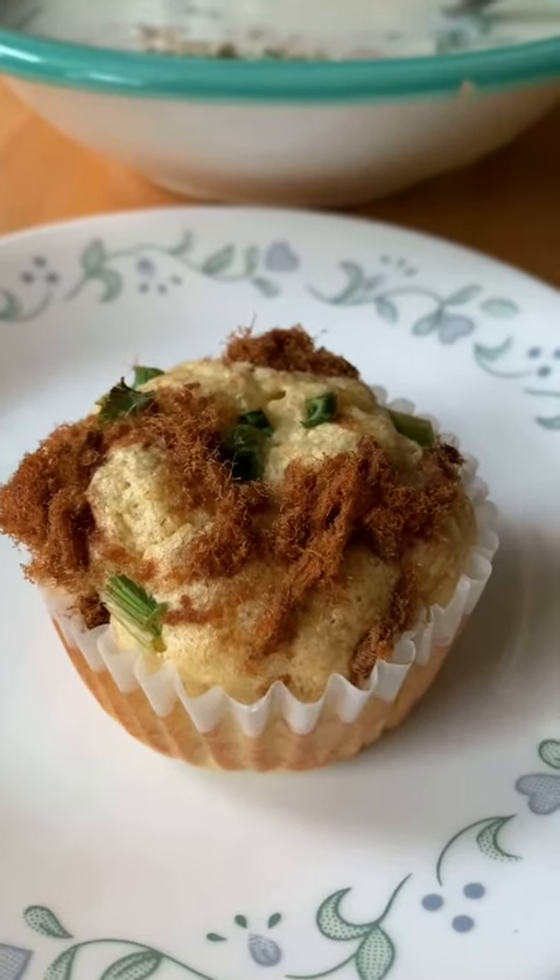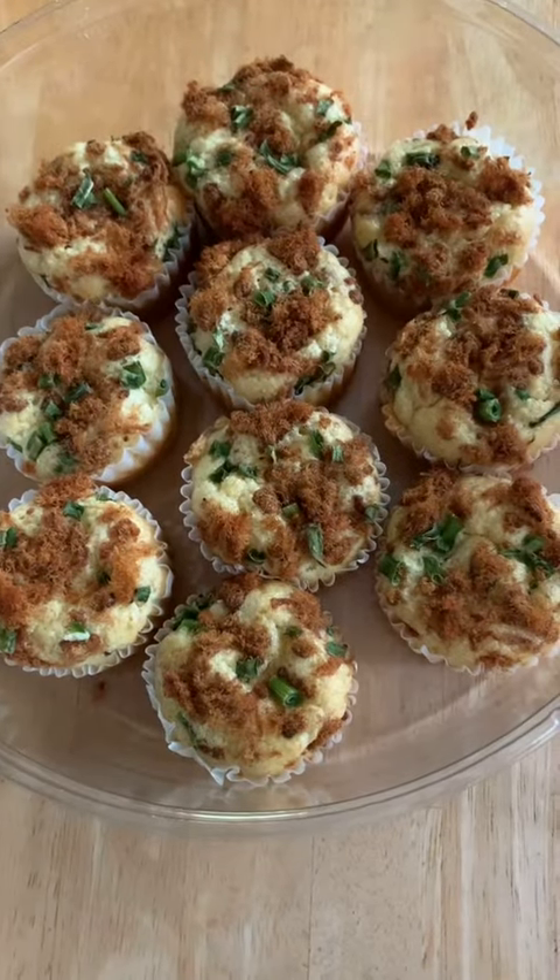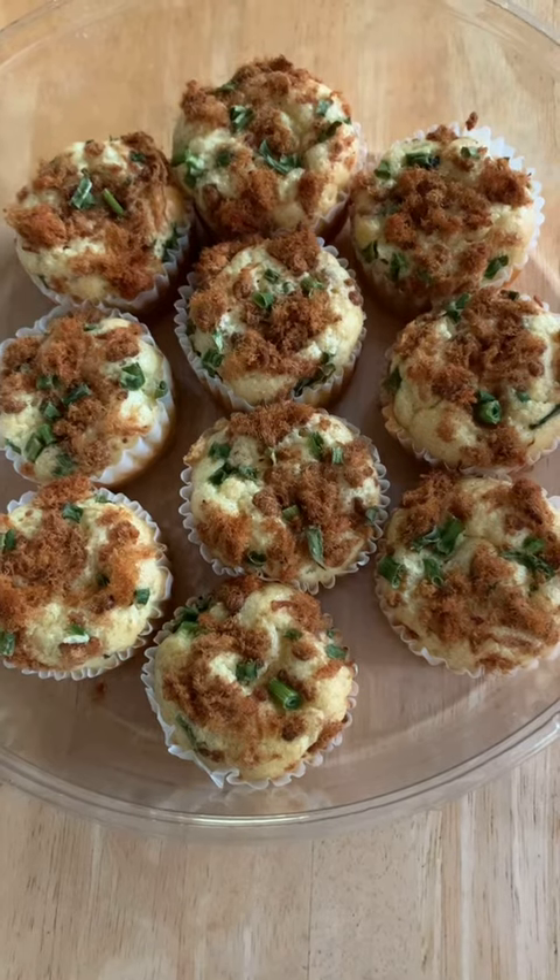That's it. I'm glad to share my dried pork muffins. Tastes good. Thanks for watching.